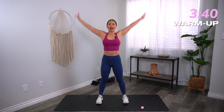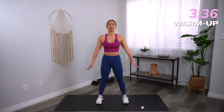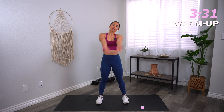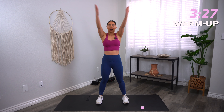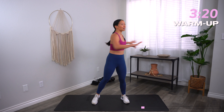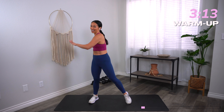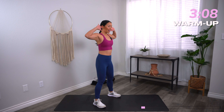Bring those feet about shoulder distance apart. Big arm circles. We have three blocks of work coming your way — four exercises per block where we spend 45 seconds doing each move with a 15 second rest. Let's go ahead and reverse that arm circle. The four moves in each block we repeat a total of two times. When we get to the third block, we're going to combine the moves from block one and block two and go through an entire circuit doing full body exercises.